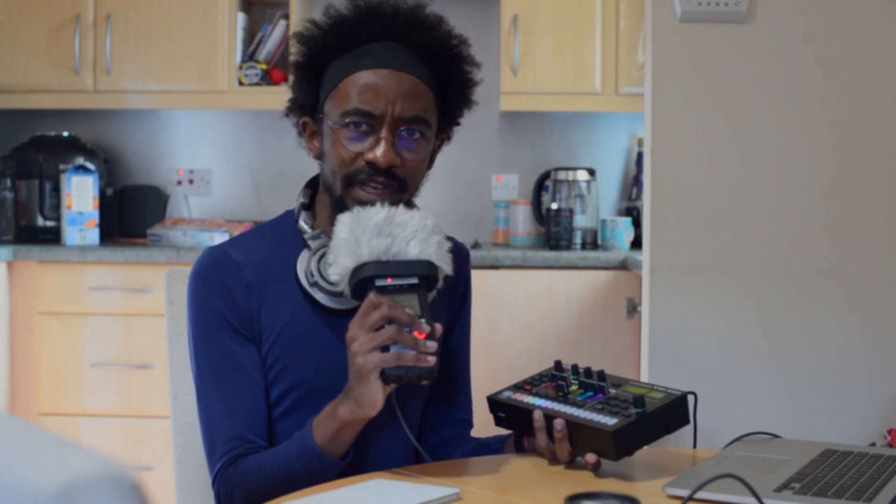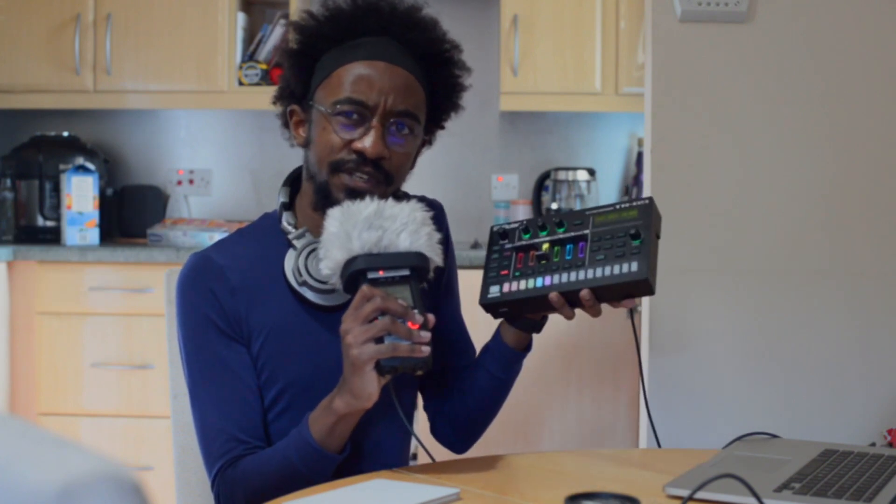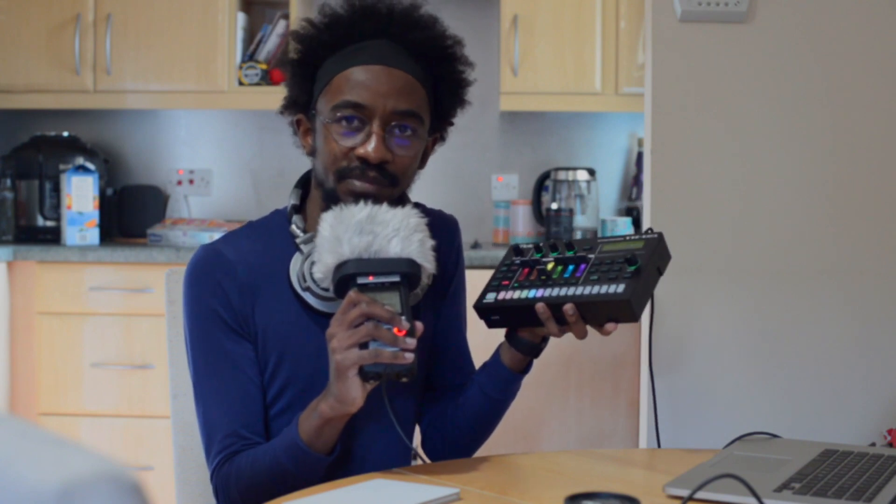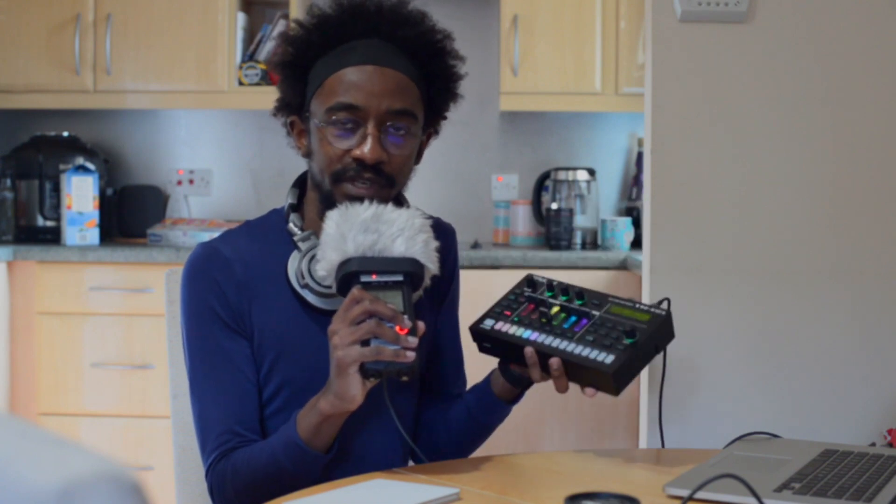Hey guys, it's me the Afro Hamurai. This is kind of a TR6S video but it's also a project video, mainly because I want to show off a really cool project that I managed to do with this and Ableton.